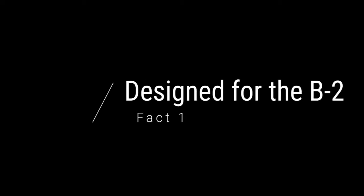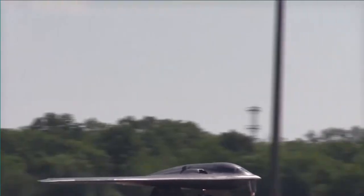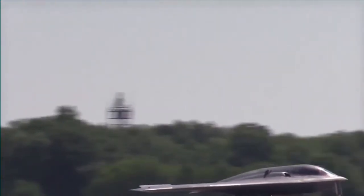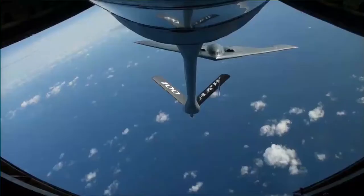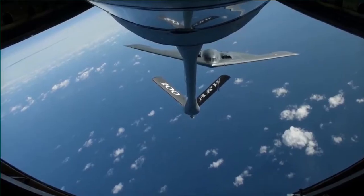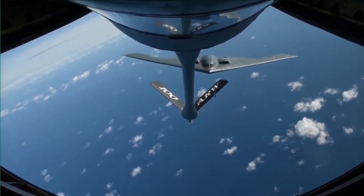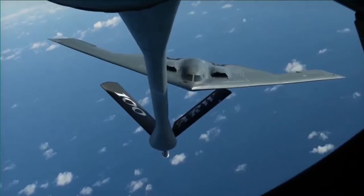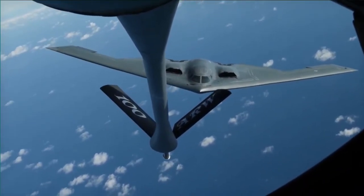Fact one: designed for the B-2 bomber. The GBU-57 Massive Ordnance Penetrator, or MOP, is the latest iteration of many bunker buster bombs from the United States military. This particular one is designed solely for the B-2 stealth bomber. It is incredibly interesting that this massive bomb is only designed for the B-2 — the only plane that's programmed to handle this bomb and drop it precisely.